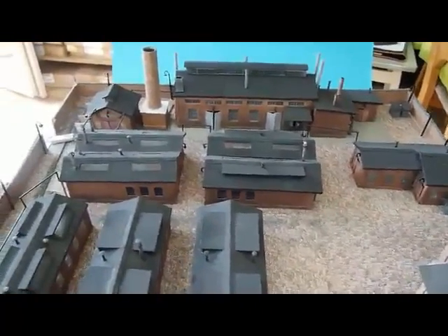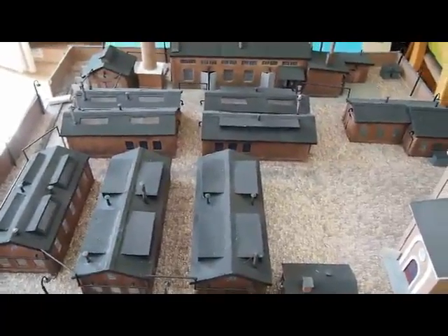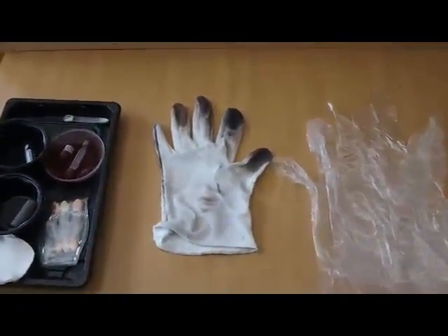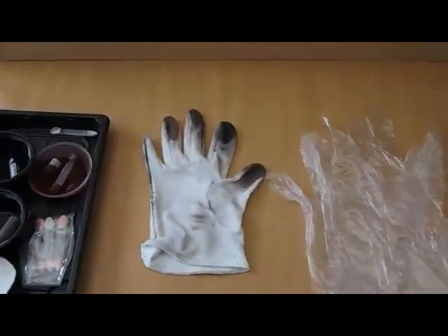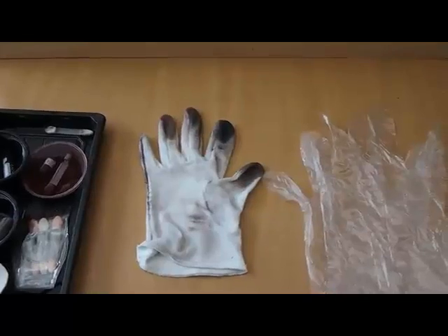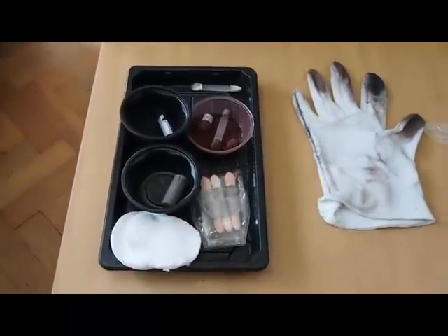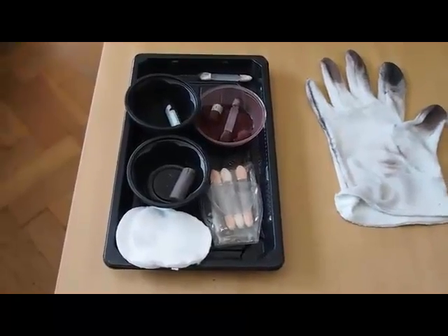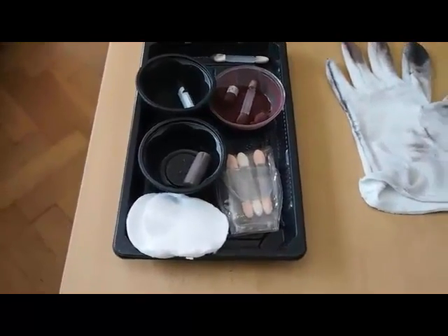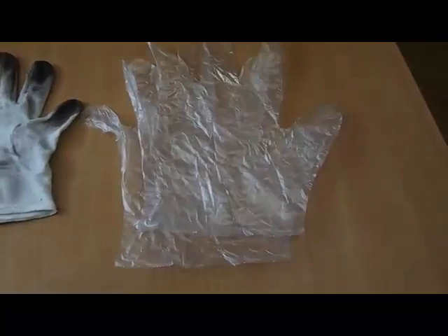This weathering process is quite easy if you use the right tools. To me, the right tools are a plain white cotton glove — just a simple glove, though mine is rather dirty as it's my weathering glove, with each finger having a separate color. I also use soft pastel chalks and cosmetic sponges from the wife.